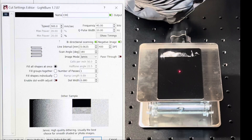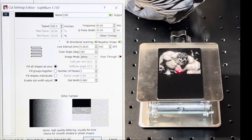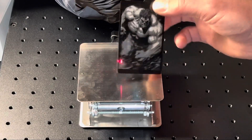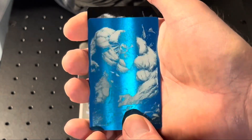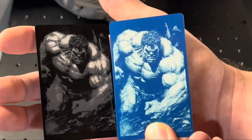I'm starting off our test with a photo engraving of the Incredible Hulk and the settings I used are here off to the side. Commarker actually has a material library uploaded onto that flash drive that you can simply upload to your material library in LightBurn. Check out the results on this black business card compared to this blue business card — I like the settings on this one much better. With that being said, your settings may vary between color to color.